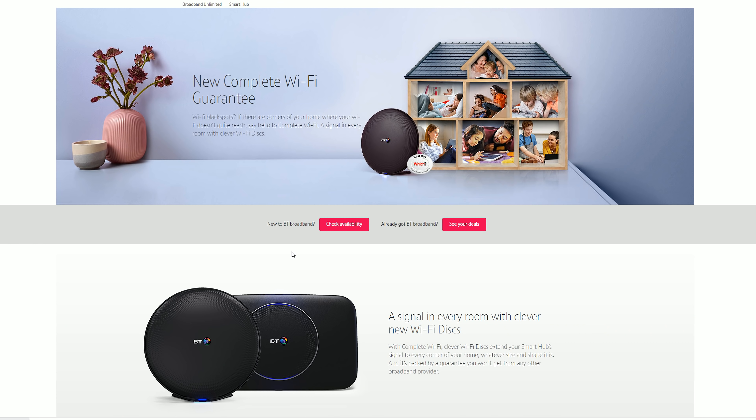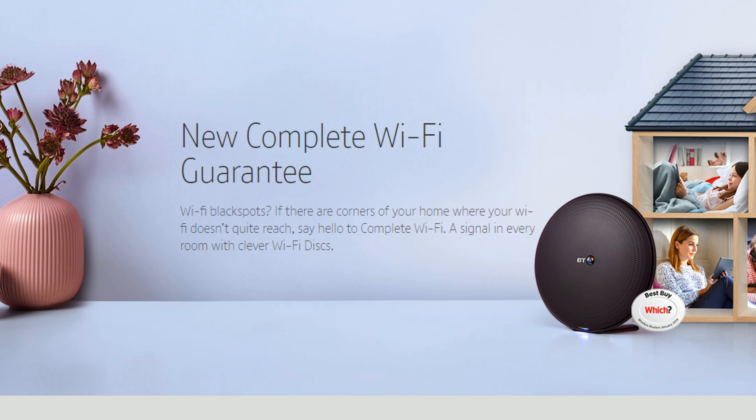What is up guys, I hope everyone is doing well. In today's video we are going to check out BT's complete Wi-Fi service. Just before we get started I would like to let you know that I am not being paid to make this video, but BT did provide the package so that I could go ahead and test it out. With that said, let's go ahead and jump into it.